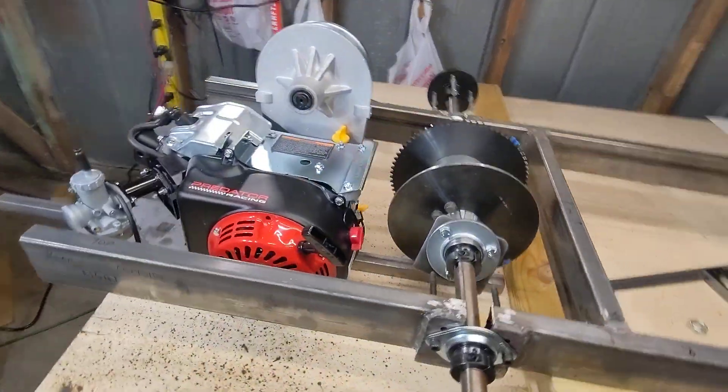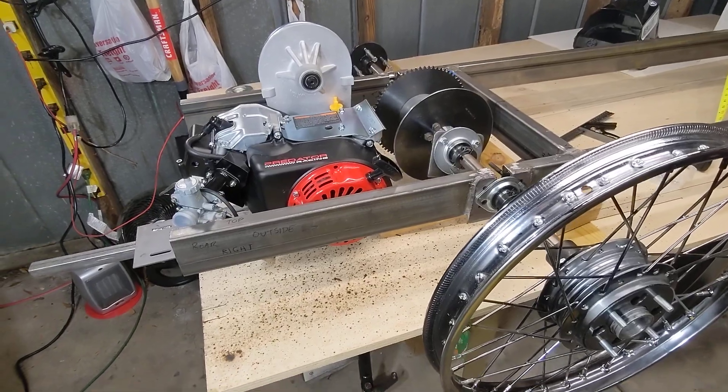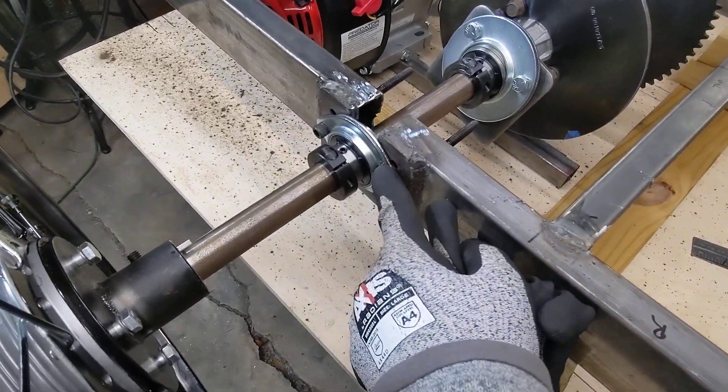We are in February. I do not have the engine in yet, but I did get some major work done with the axle. Finally, the right parts came in.